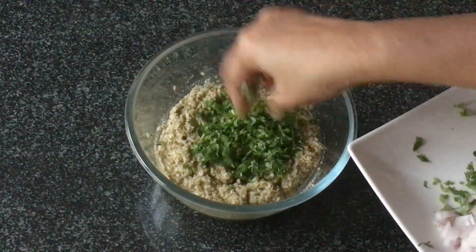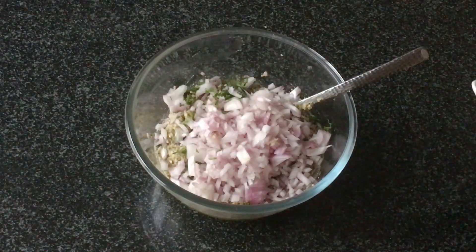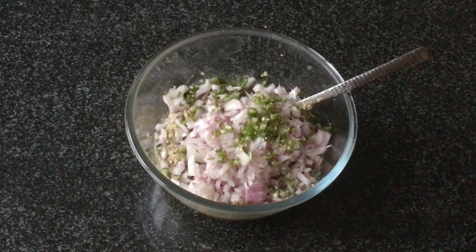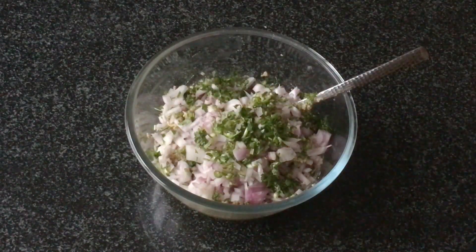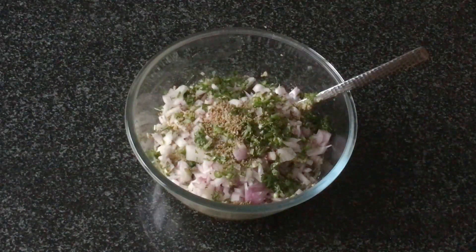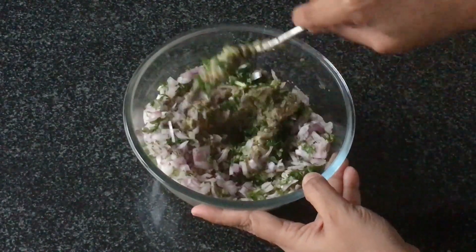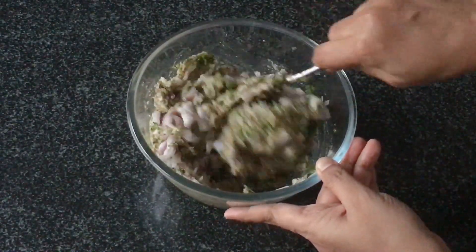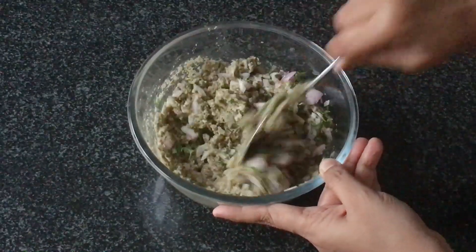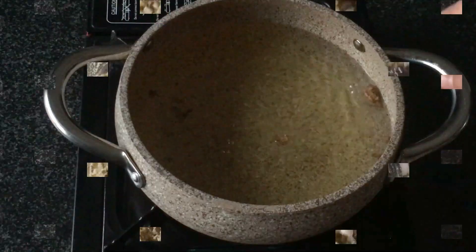Then to this we will add the chopped coriander leaves, chopped onions, the chopped green chillies, and the ajwain seeds. Let's mix all this together. You can also add in some chopped mint leaves — that's optional but it tastes better without it, so I have not added it here. Let's mix it really well.